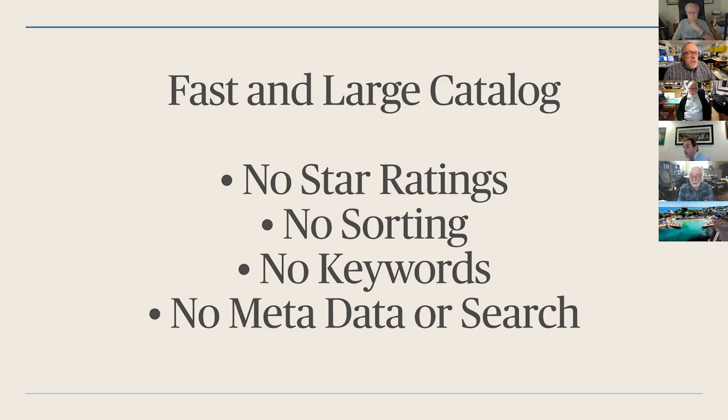But it's not without its issues and it's missing a lot of things in my opinion. One thing you'll find is it has a fast and large catalog. In the last few days I've populated my catalog with nearly 18,000 images and it's fast — it hasn't broken and I haven't had any issues with the database. It scans fast.